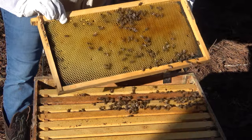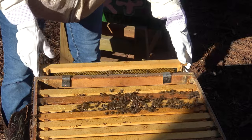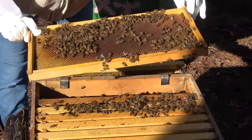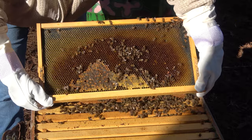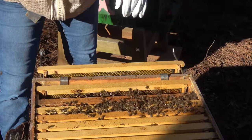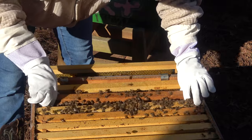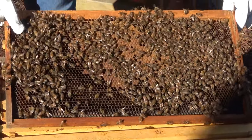Okay, here we go. Onward. I've got a little bit of honey right there, a little bit of honey, a little rainbow pattern in the works. Oh, looks good. What is that? I think that is capped brood.